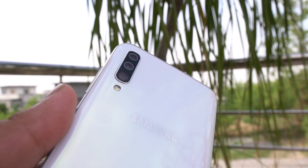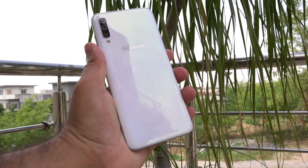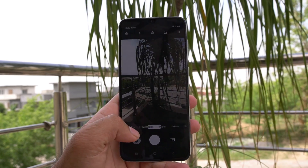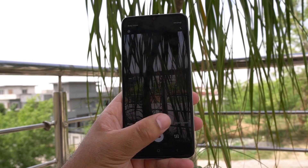We have the Galaxy A70 with triple cameras at the back. It has a main 32MP camera, an 8MP ultrawide camera, and a 5MP depth sensor. The Galaxy A70 also has a single 32MP camera on the front. There is no mention of OIS or EIS. It's equipped with pro mode, live focus mode, super slow-mo, slow-mo, and it can shoot 4K videos too.